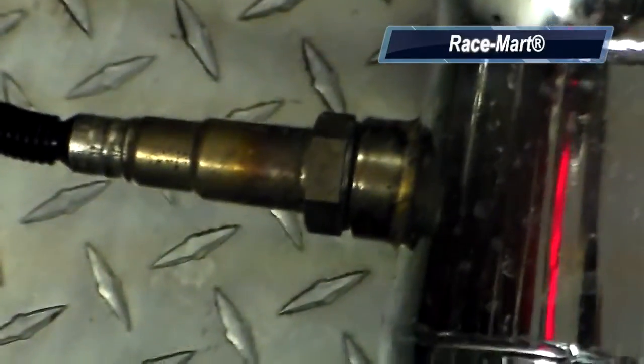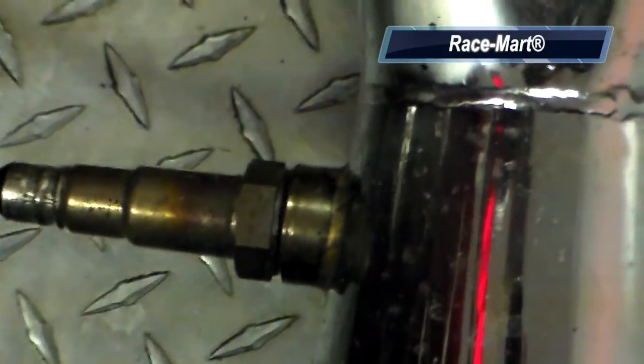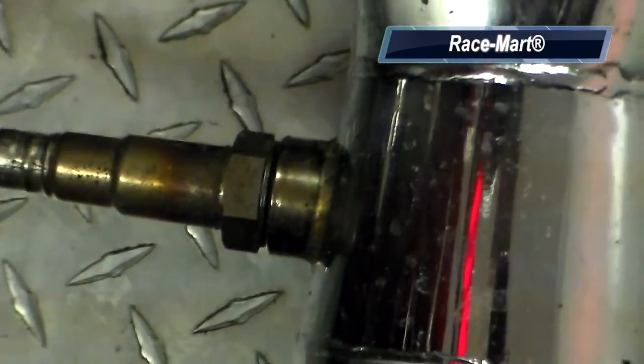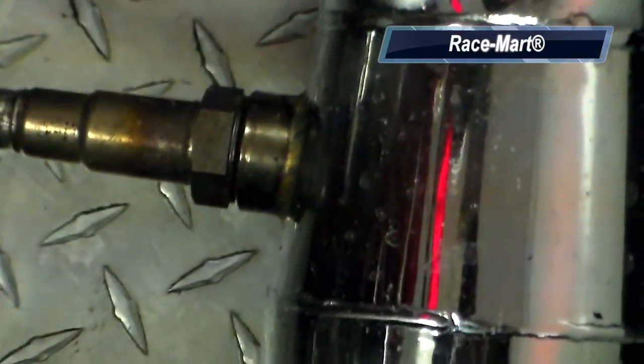The O2 sensor is reading the exhaust — specifically the amount of oxygen in the exhaust right here at this point in the header. This is an O2 sensor made by NTK, which is part of NGK. It fits right into the middle of the collector.